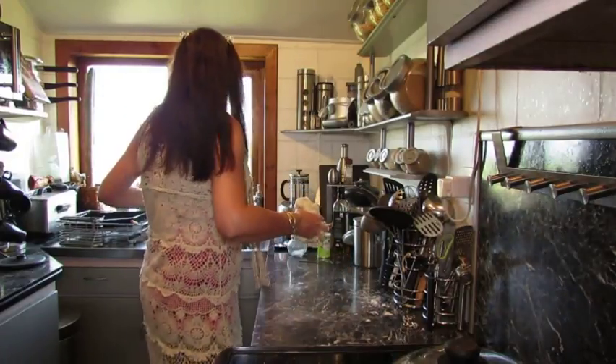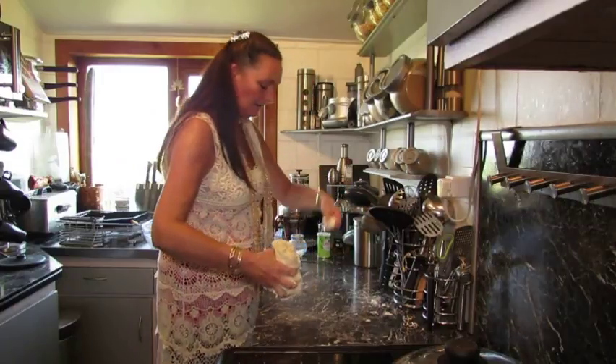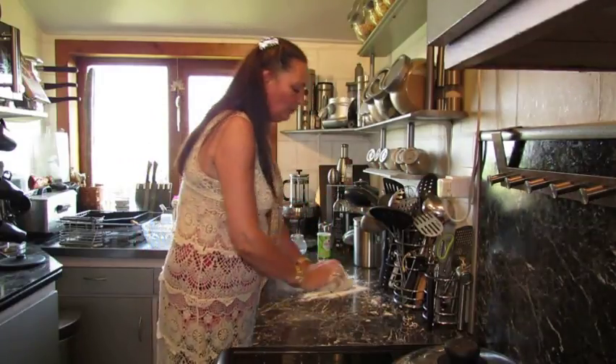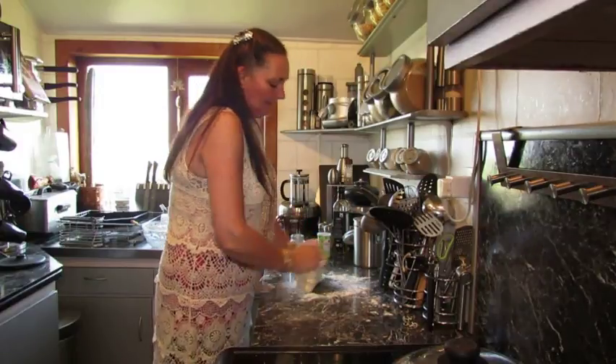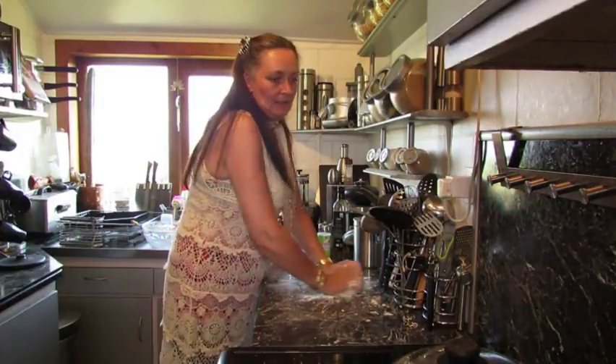Doesn't matter if you're left with one or two wee bits. Quick shake of flour - not too much because it's dry anyway - and then just a quick knead. Like I say, you shouldn't need too long tonight.